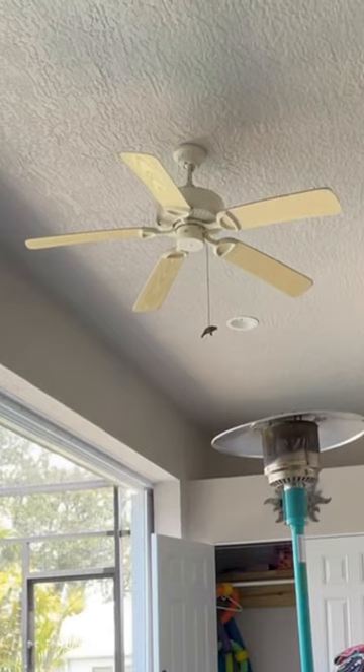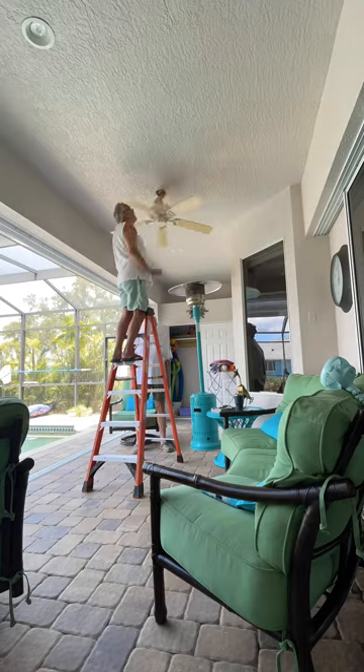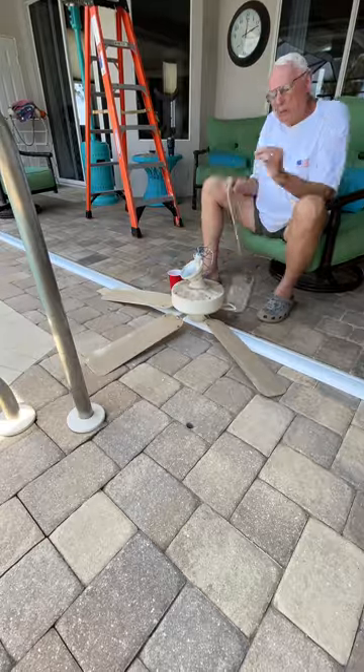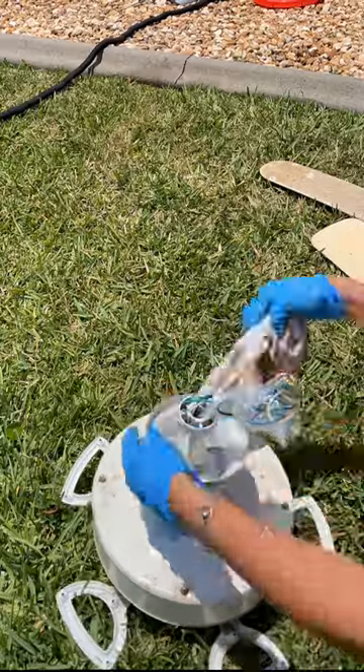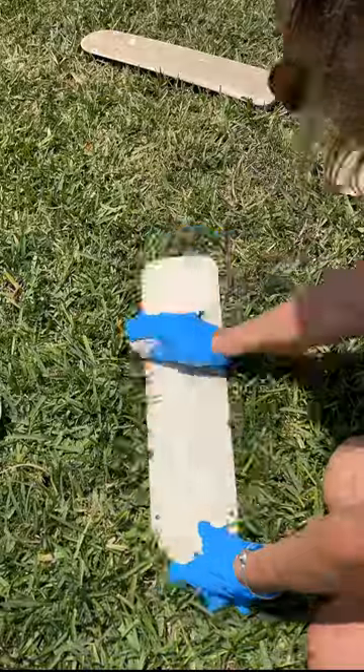We painted our house, we loved it, it looked super fresh, but it ended up making our outdoor fan look yellow and super dingy. So I had Greg pull it down and dad removed the fan blades, and boy was it filthy. I scrubbed it — it is shameful how dirty those fan blades were — but I scrubbed it and they cleaned up nicely.